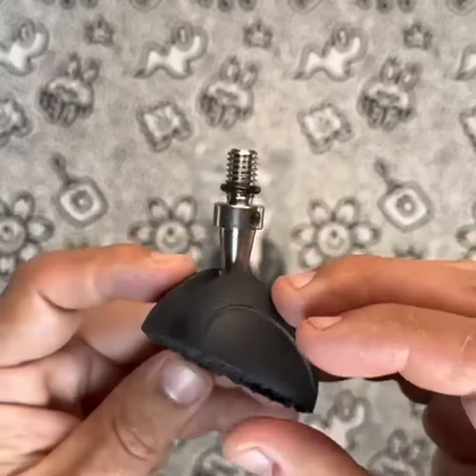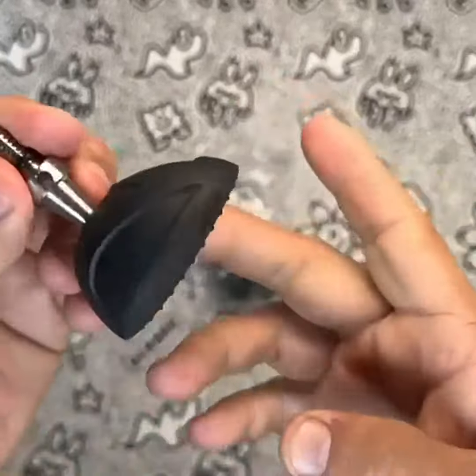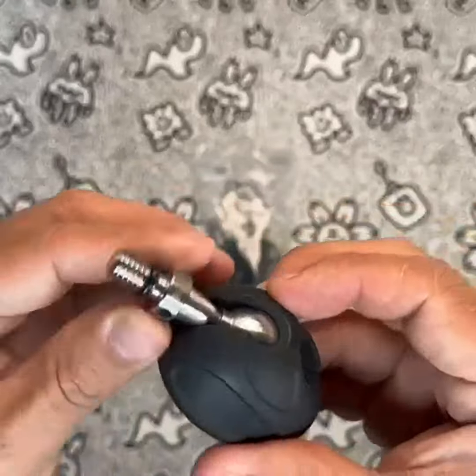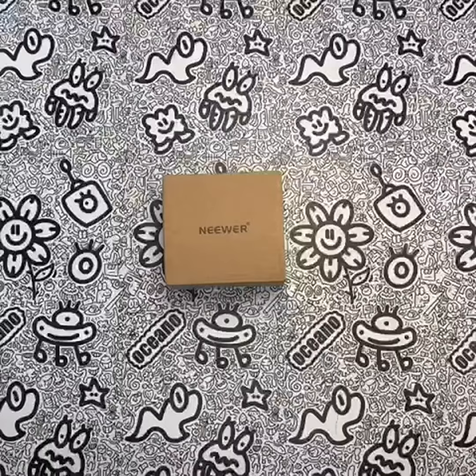In my personal experience using the product, I have found it to be very useful. The added stability and flexibility provided by the spikes and rubber feet have improved my shooting experience, and I would recommend this product to anyone looking for an upgrade for their tripod or monopod.